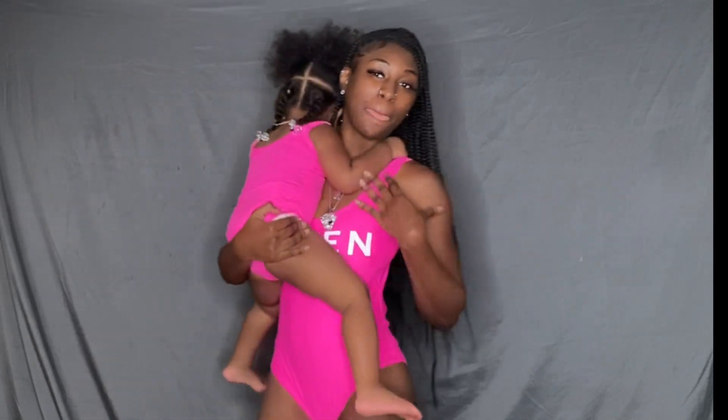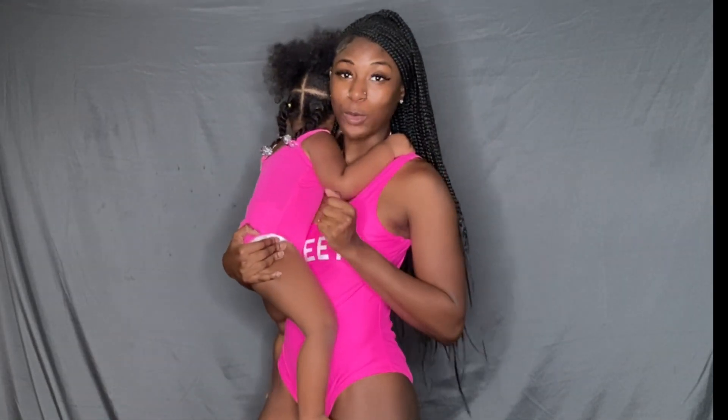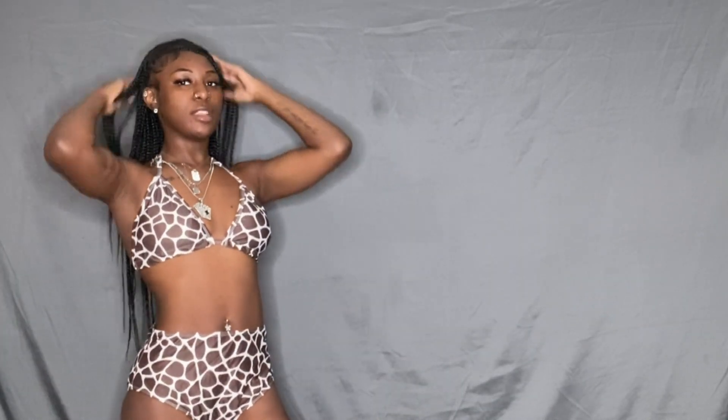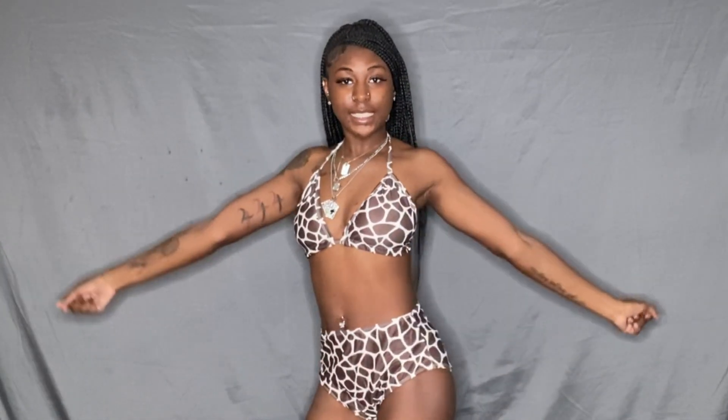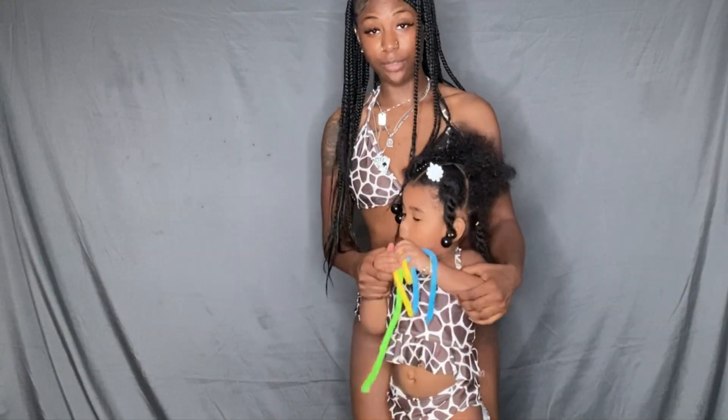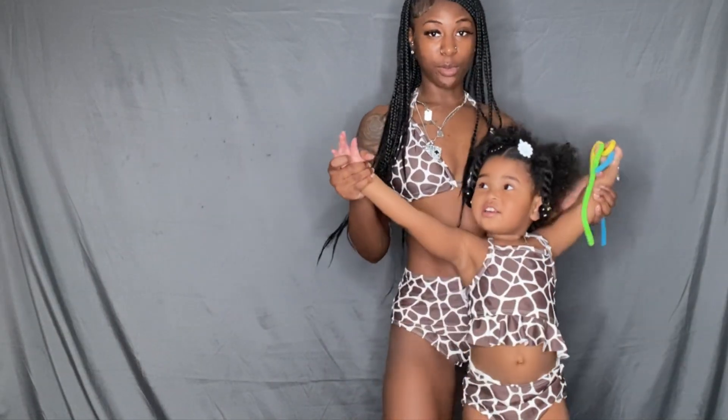I hope y'all are loving what you're seeing! Next we have the giraffe print two-piece. This is a medium — I actually wear small so that's why it's a little baggy in the front; I should have gotten small. Here's how it looks on our mini — little reflection!